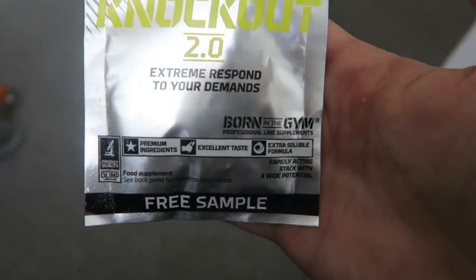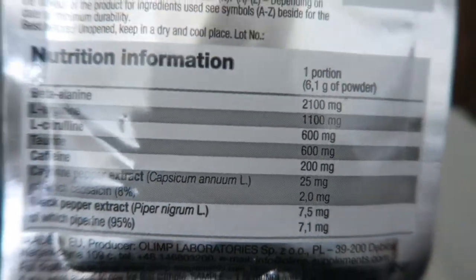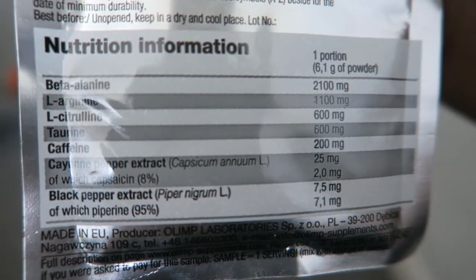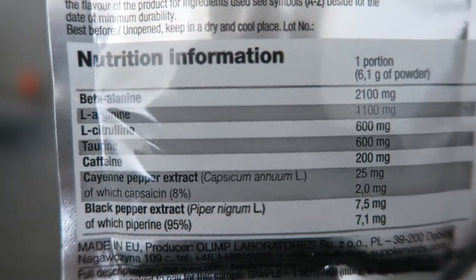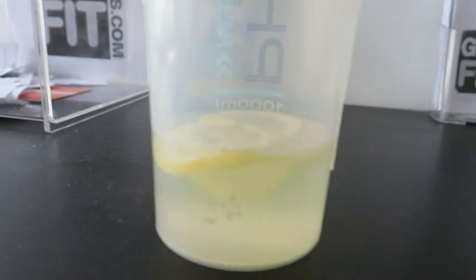In the gym now, time to have a pre-workout — never tried this before: Knockout 2.0. Sounds a bit scary, let's have a look at the ingredients. The caffeine looks okay but it's got cayenne pepper extract in it again and black pepper extract, so let's see how this goes. This has actually been sitting in there for four days so I think someone forgot the lemons.